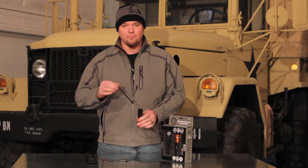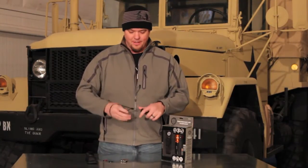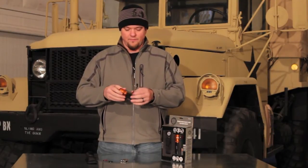It comes with this lanyard pre-installed as well — great for hanging on to so that way you don't drop it. I also like it because it's big enough to where you can fold it over itself and you could tie it onto your favorite pack or a strap on your pack somewhere.